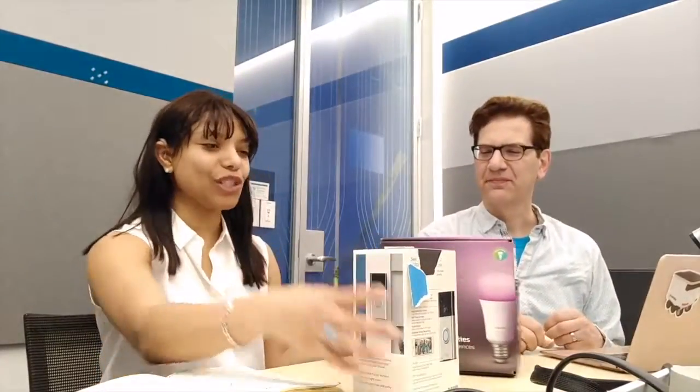Hey everyone! I am here today with Raymond, and Raymond and I are going to work on something really cool. As a person with a hearing disability, it's really hard for me to hear the doorbell, which is an issue I mentioned to Raymond. So we came up with a cool solution involving the Philips Hue light and the Ring doorbell — you press the Ring doorbell and the lights blink.